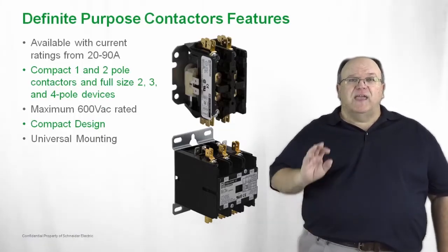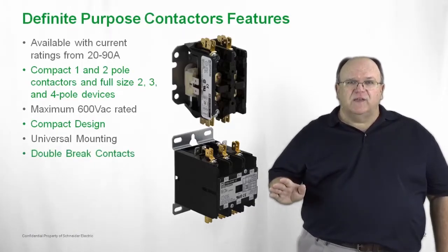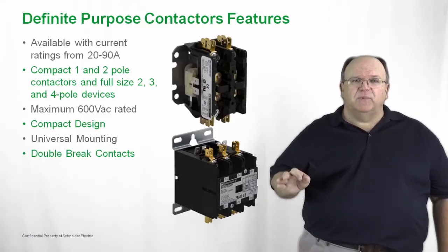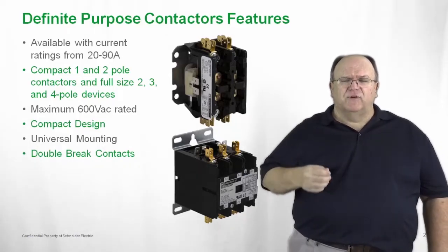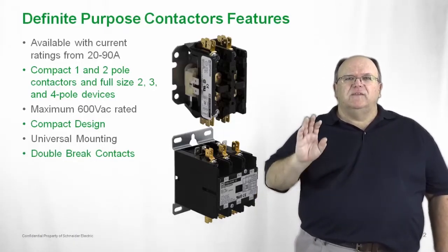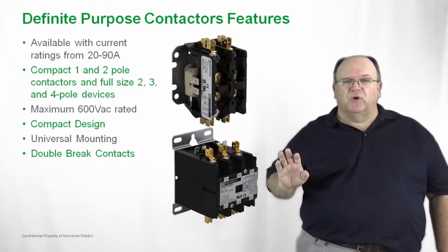The product is a heavy duty product, consisting of double break contacts with silver cadmium oxide contacts, designed to switch severe duty applications. So if you think of a hermetic compressor, a refrigeration compressor, a heat pump, an air conditioner — these are all applications typically designed for our definite purpose family of products.